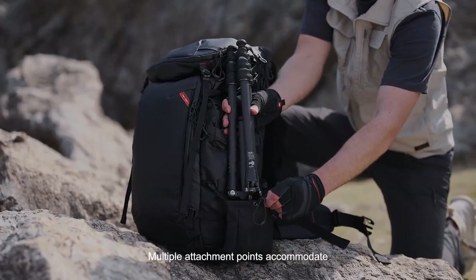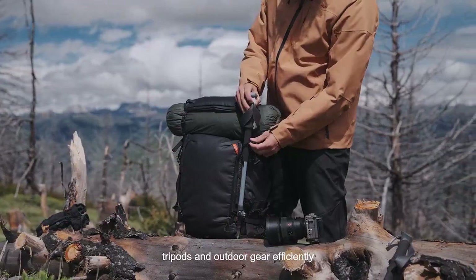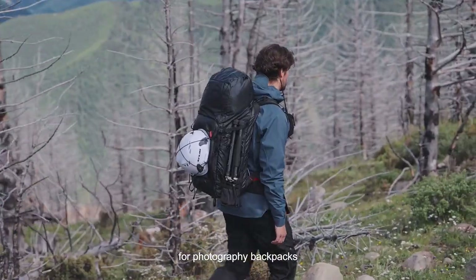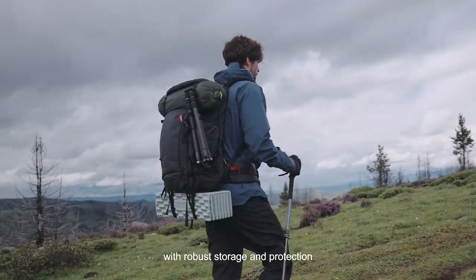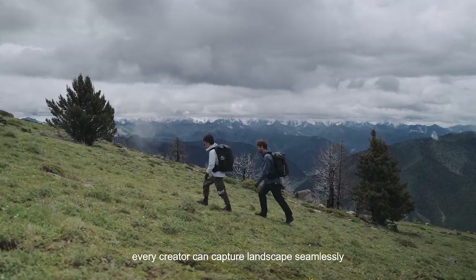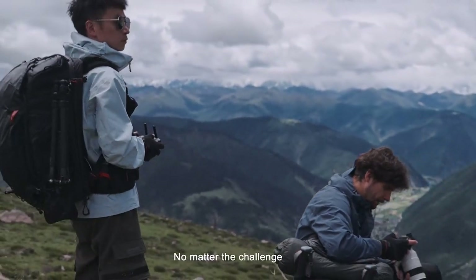Multiple attachment points accommodate tripods and outdoor gear efficiently. The OnePro offers the ultimate carrying solution for photography backpacks with robust storage and protection. High-performance materials ensure every creator can capture landscapes seamlessly, no matter the challenge.